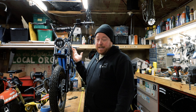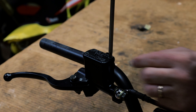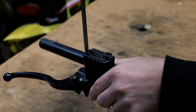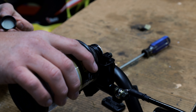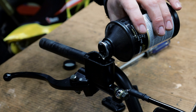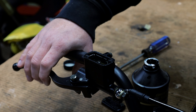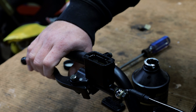Now you just need to bleed this brake and it should be good to go. The easiest way to do this is take the cover off — be really careful to use the correct Phillips because these things strip out so easily. Fill up your reservoir. I am using DOT 4. You can try to pump some in here and a lot of air will come out. Do this until the bubbles stop.